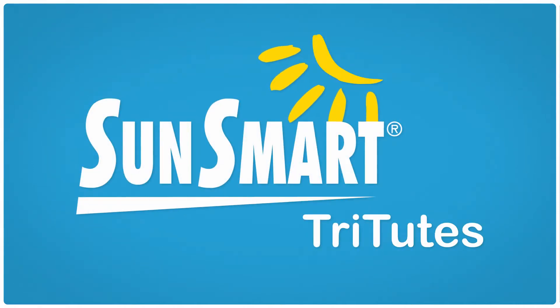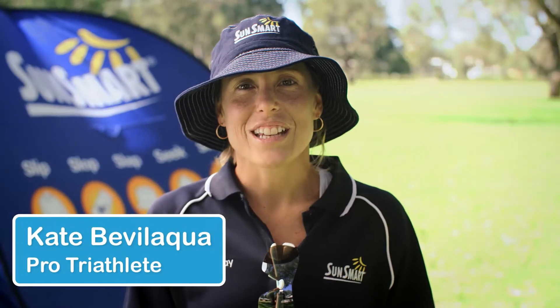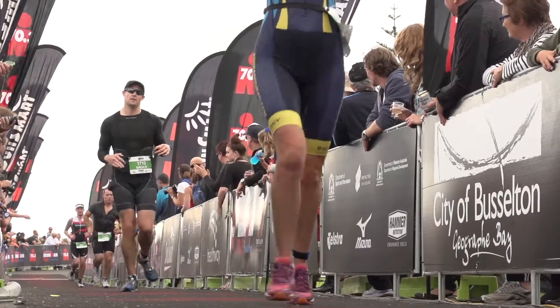This tri-tute is brought to you by SunSmart. Nutrition can be a complex subject, and everyone's needs will vary depending on their ability, body size and the race duration.